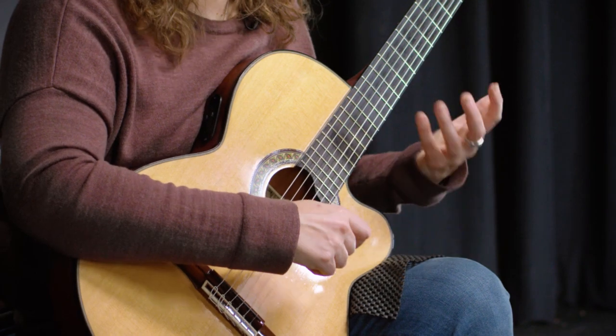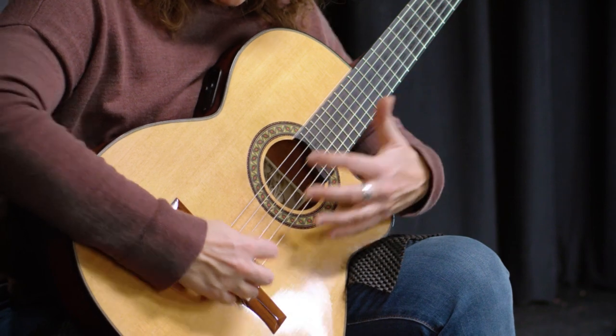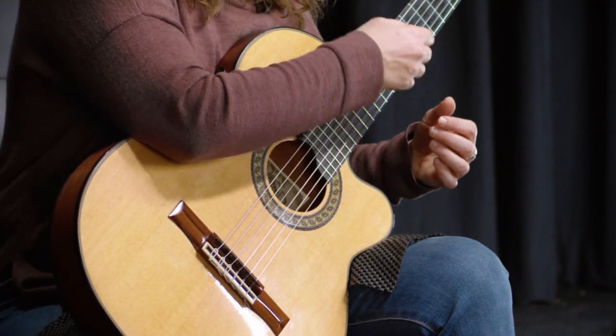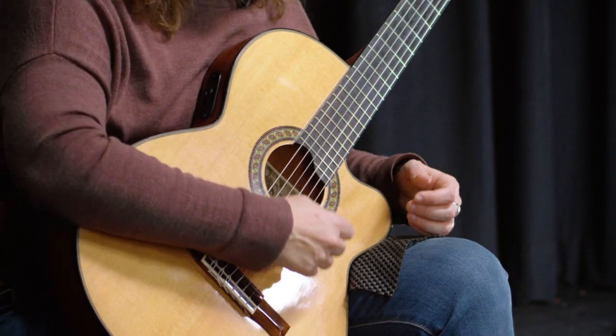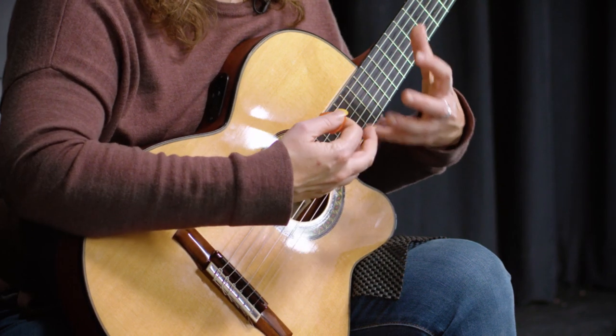So those are the three things to really think about. Your dynamics — how much weight you use on the string gives you your volume. Can you be consistent at a loud volume, at a medium volume, at a soft volume? Practice that with every scale you play and every time you practice your notes on the instrument. Timbre — experiment with playing really close to the bridge to get a metallic sound, over the neck to get a really warm sound, and over your pickups or sound hole to get a full sound.